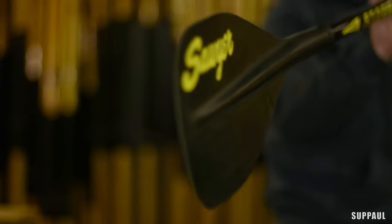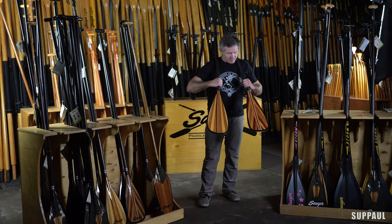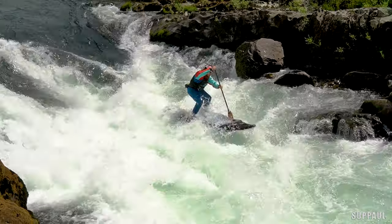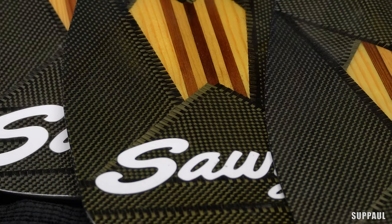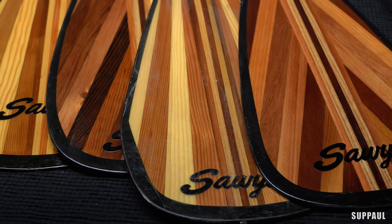All but the Super Stick have an 11-degree rake angle for ease of generating momentum with a long reaching forward stroke. The Super Stick has a zero rake angle — its purpose is less about generating forward momentum and more about maneuverability in swift water. And all but the Super Stick have two blade sizes: a small 90 square inch version for high cadence paddling, and the large 100 square inch blade for more power.